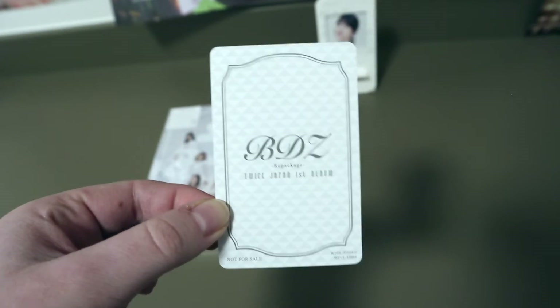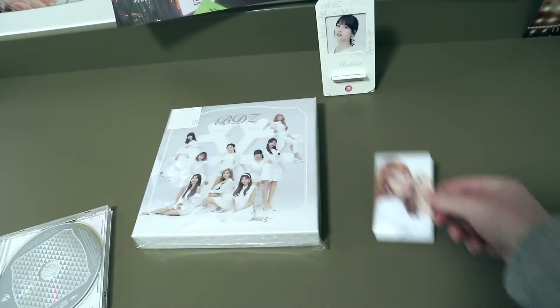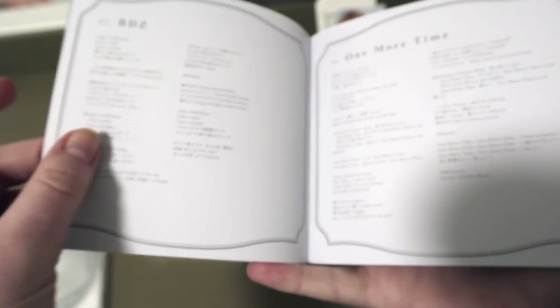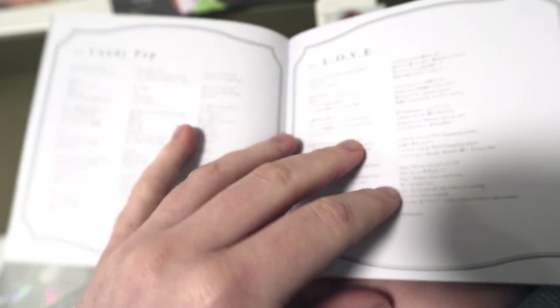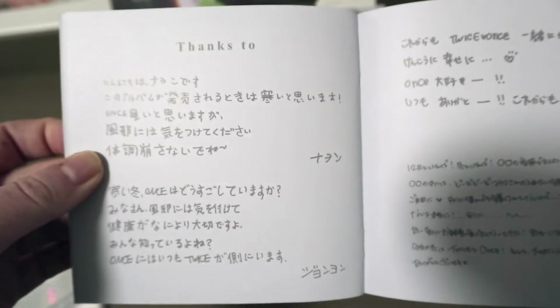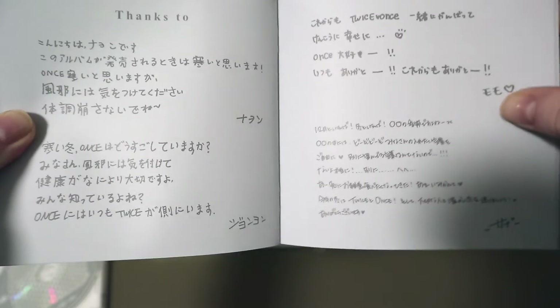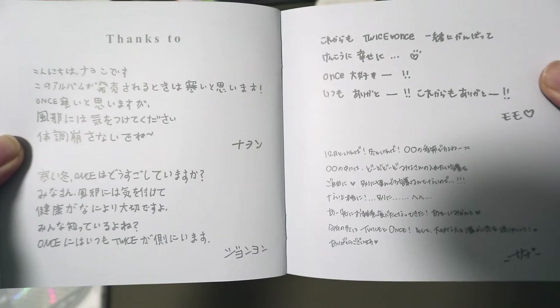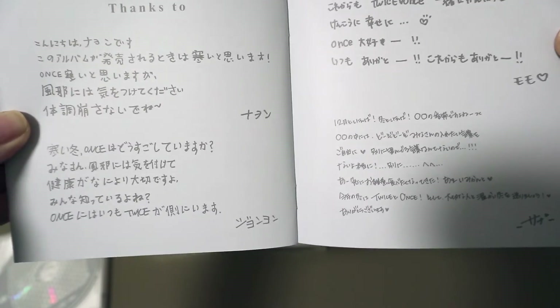Let's see whose photocard I got — oh, it's Chaeyoung! That's how the photocard looks like, and that's just the plain back. The first page is basically the lyrics of Stay by My Side, One More Time — I think this is all just a lyrics book. And then there's a thanks-to section in Japanese. I think this is the first time they've ever written a thanks-to in a Japanese album, and it's all in Japanese. From what I can see so far, Sana's message is the biggest — the longest one.